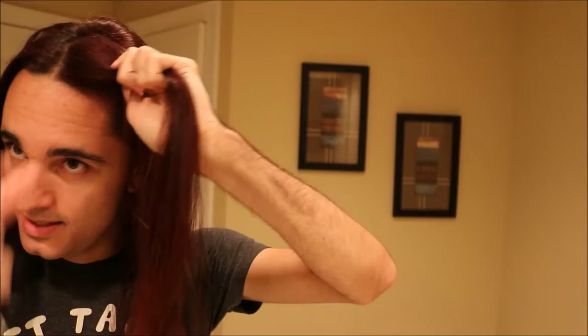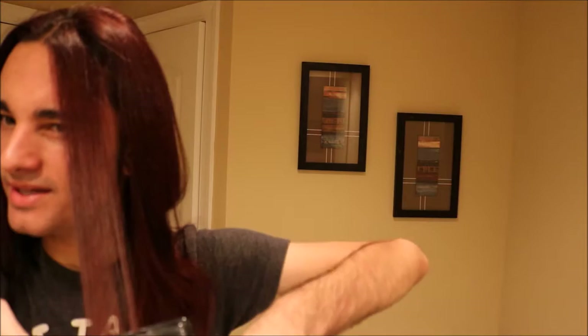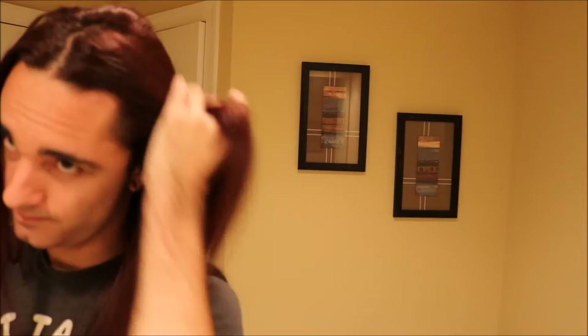Now I'm pretty much almost done with this side. If this were on my natural hair without keratin, the smoothness would not last — it would be taking me up to 35 to 40 minutes to get the root area smooth. This only takes around 15 minutes with keratin. All right, now I'm going to do this side too.